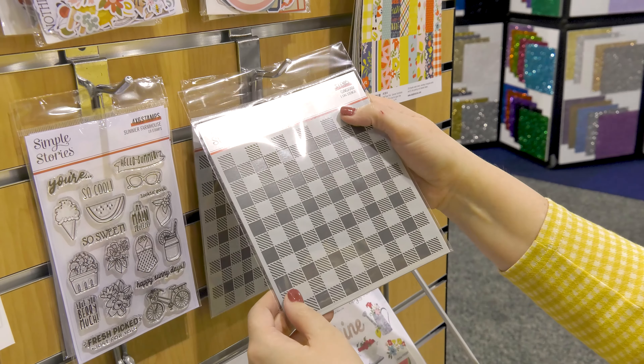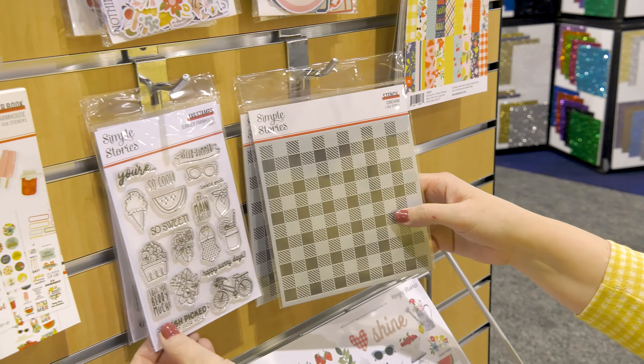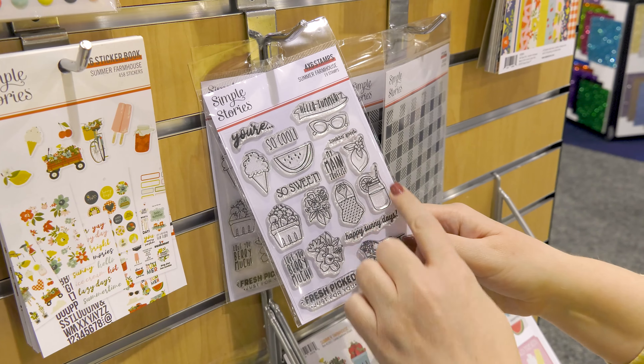We have two sets of coordinating bits. This one is our journaling bits — great for adding information on your scrapbook pages or in your mini albums. So cute with all those different shapes and sizes.